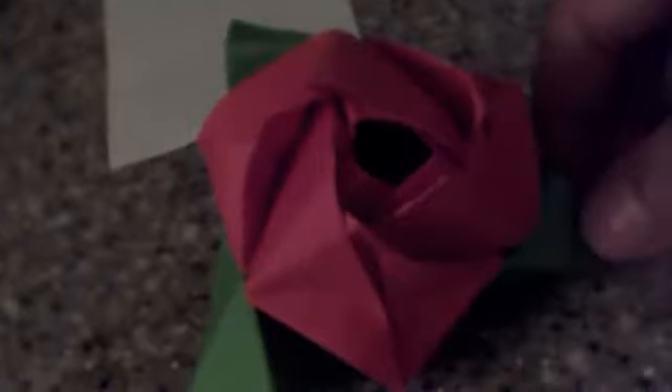And now it's pretty much a rose. You can perfect it later on, but it pretty much seems to this.